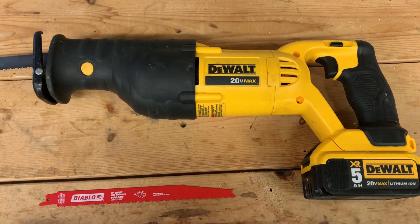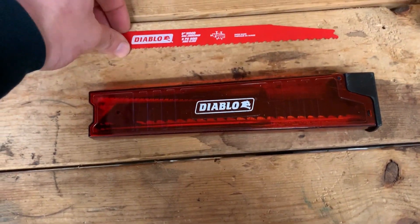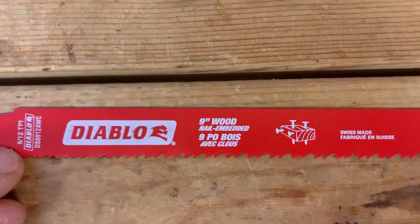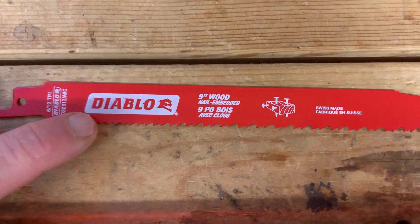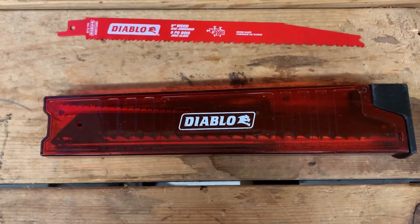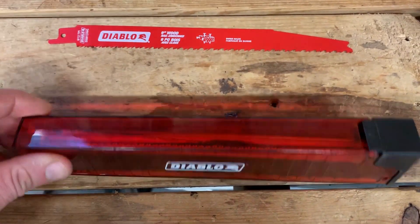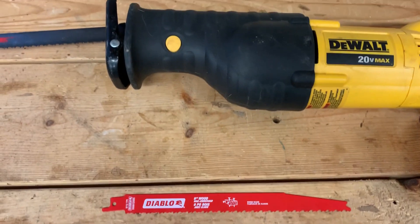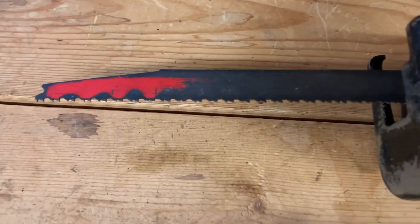I had some questions on which sawzall blade I use. It's a Diablo and I use the wood and nail embedded one — it seems to work the best. It's got the double teeth and it really rips. Comes in a nice kit and I store all my other ones in here. I basically just use this one for cutting up animals pretty much all around.